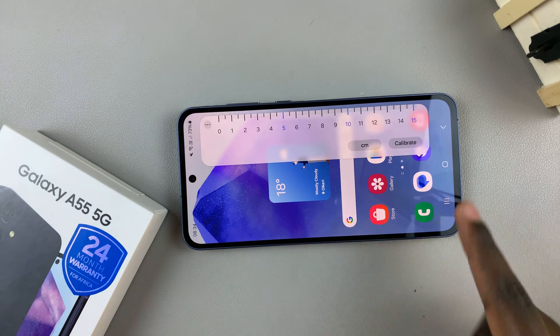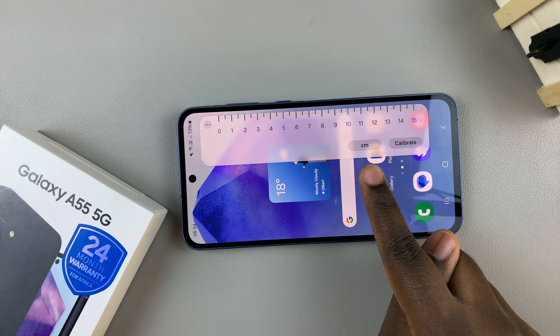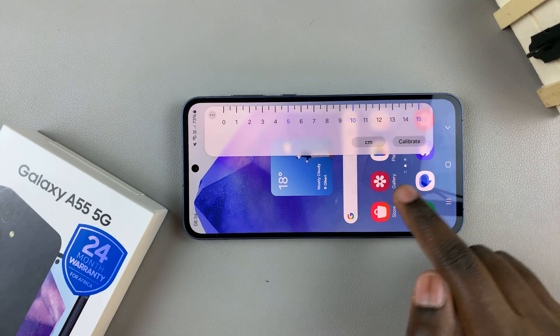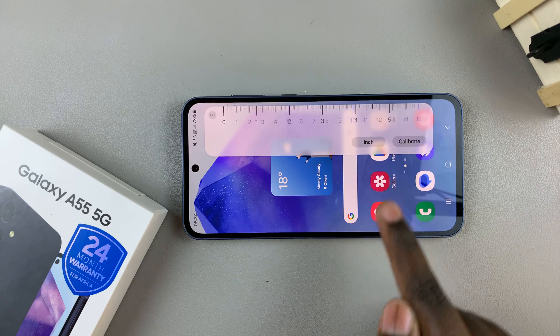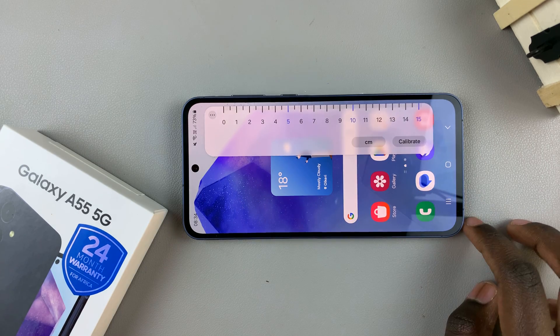You can use it however you'd like. You'll notice a button — this is what you can use to switch between centimeters and inches. Just tap on the button and you'll switch to inches. Tap on it again and you'll switch back to centimeters.